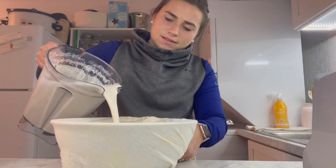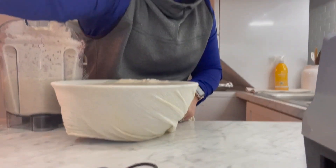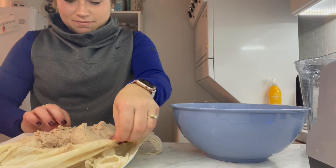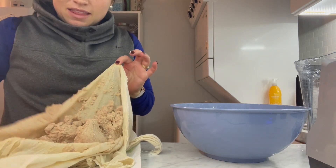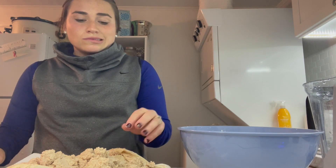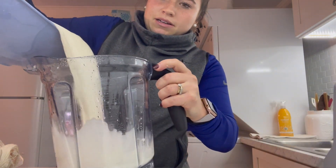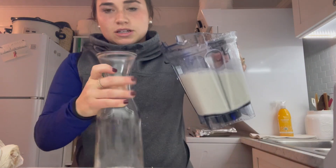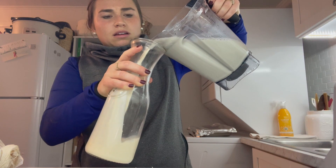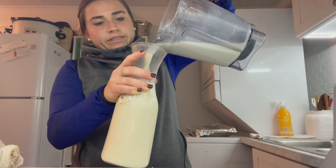Hopefully I found a strategy. So I just pour it over the top of this cheesecloth — this will take a while. This is all of the pulp, or like the skin from the almonds — it's like thick. I like to use it if I'm making bread. So I'm pouring it back into the blender so I can easily transfer it into this milk jug. This actually made a decent amount. So yeah, that's my almond milk story. Hope you enjoyed it.